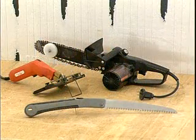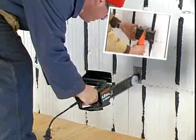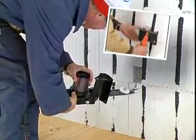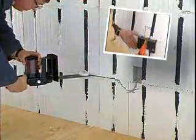There are any number of devices you can use to cut chases for electrical wiring and any necessary plumbing. Two time-proven tools for creating electrical chases and fixture box openings are an electric chainsaw with a nose wheel and a hot knife. The chainsaw will provide the perfect chase for a friction fit, while the hot knife can be configured to cut any shape.